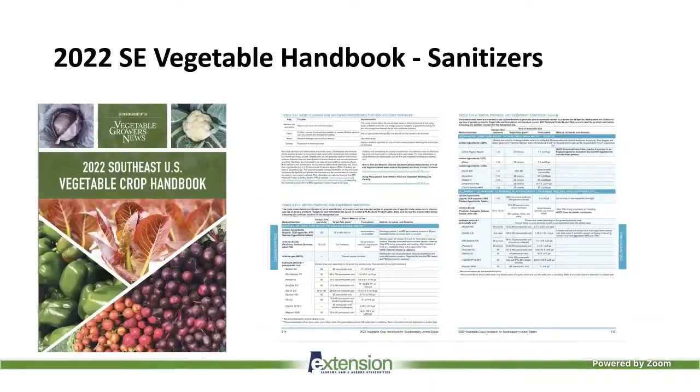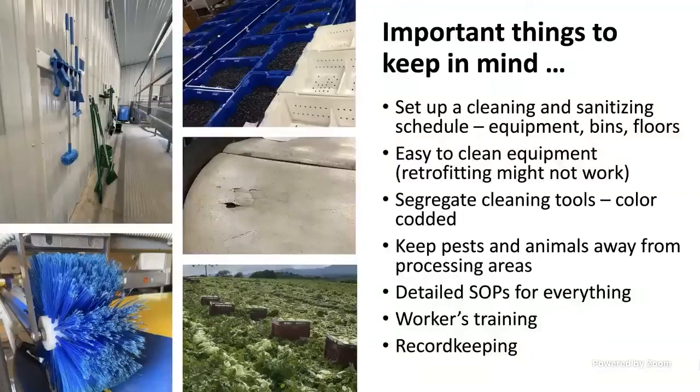In the Southeast Vegetable Handbook, there is a list of sanitizers that can be used in wash water, dump tanks, or vegetable wash water, specifying their use, whether for wash tanks or equipment, and concentration ranges. This is a good overview, but every time you get a new product, go to the EPA website and read the full label. Some suppliers can provide a manual with specifications, but often you will need to go online and look for the fact sheet and full product description.